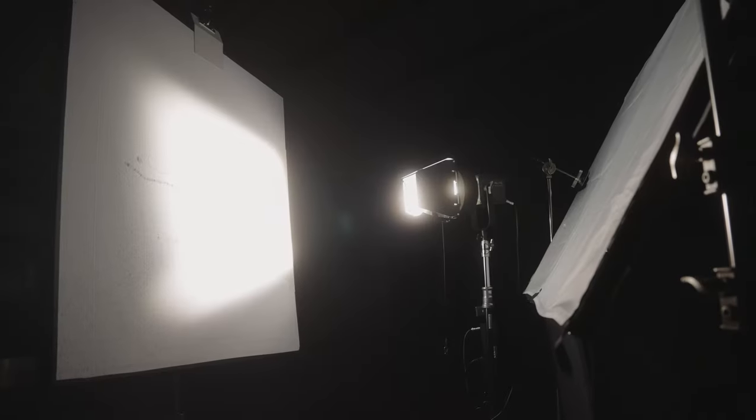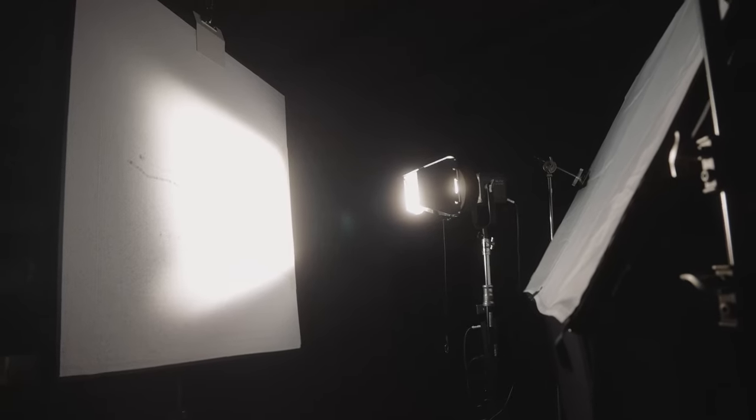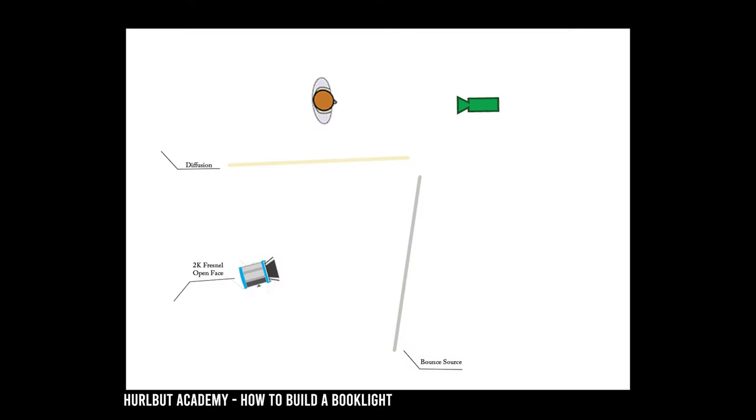Another common use for a bounce board is book lighting. A book light is simply a bounce source of light that is diffused with another layer of diffusion. The light is commonly positioned 45 degrees to the bounce board, and a diffusion layer can be jointed at the end of your bounce board when your space is limited. It creates an image of an open book, hence the name. This is a common lighting setup for directors and cinematographers as it gives a super soft light source that is very flattering on skin.